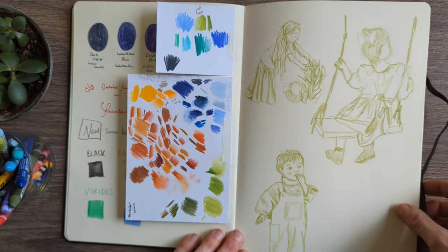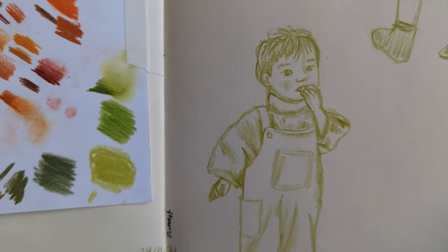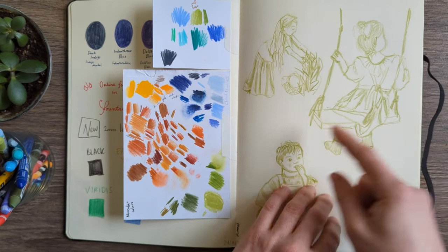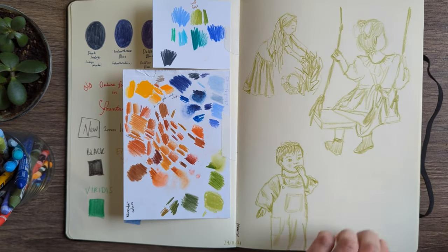And these were little drawings from Pinterest. Look at this little guy — he's so cute! I have no idea if that's what the picture looked like, but he's so cute. These were just me trying to learn how to draw people from Pinterest — maybe one day I'll get into it more.